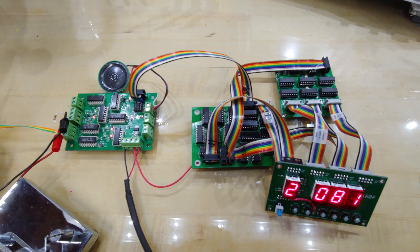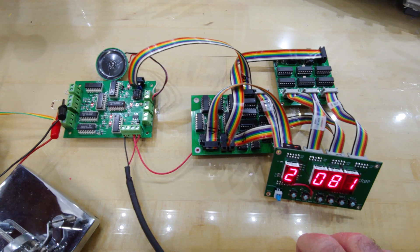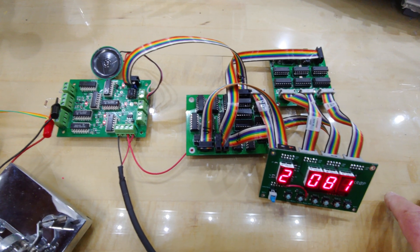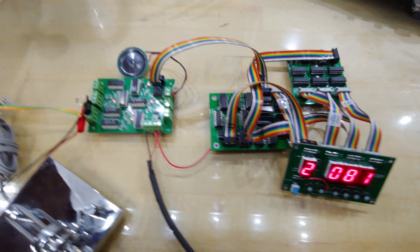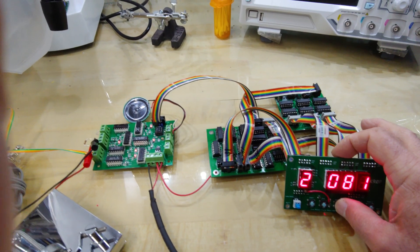Back then you could order boards from Garrett, but a lot of hams tried to make their own. I was making boards back then too, which was not easy. Anyway, here's a little sample of what it sounds like.